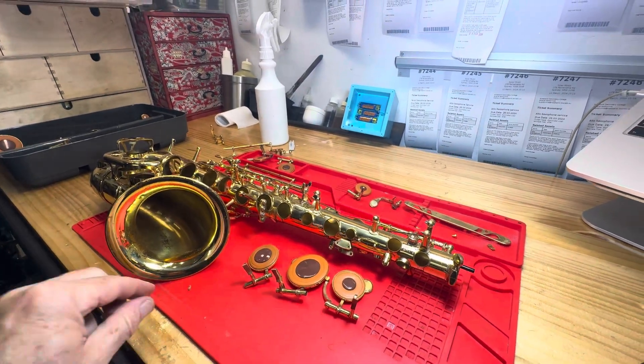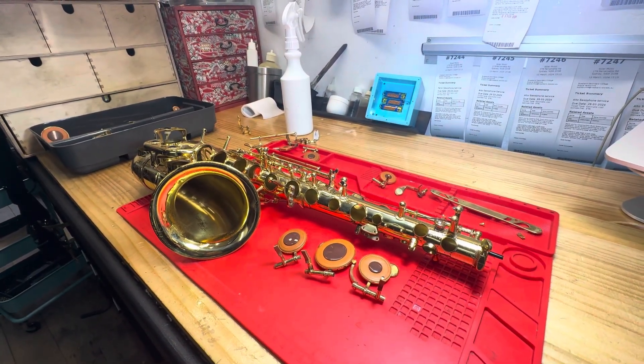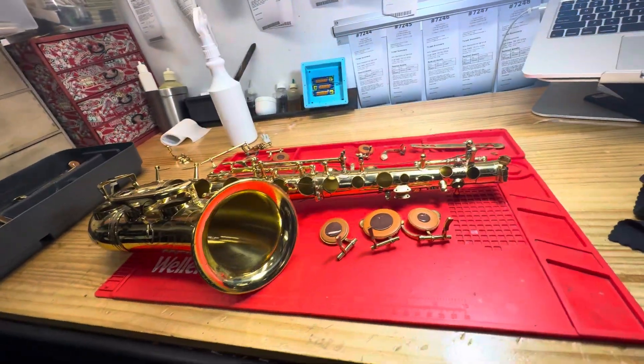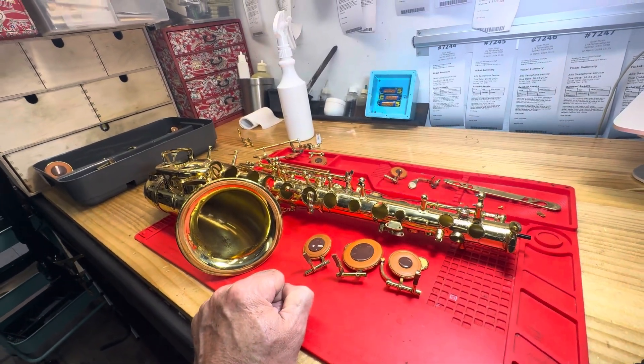Then we're going to clamp the key work up and leave it for a while, unclamp that, regulate it, regulate the key work, and then do more adjustments, lubricate it, give it a play test, and keep on going until we're happy with the result.